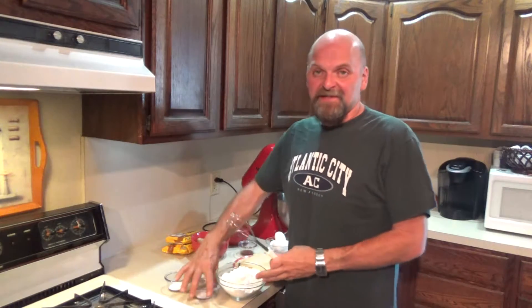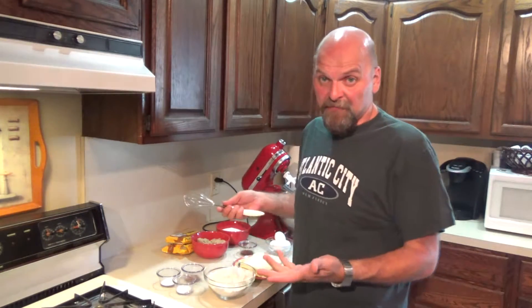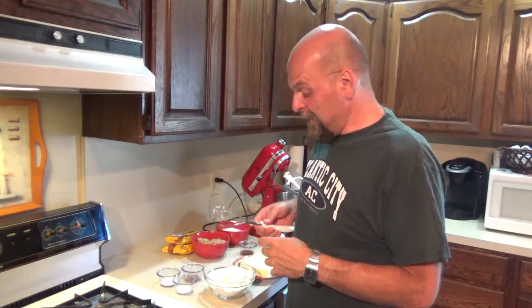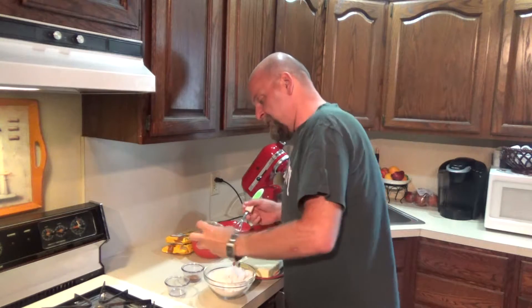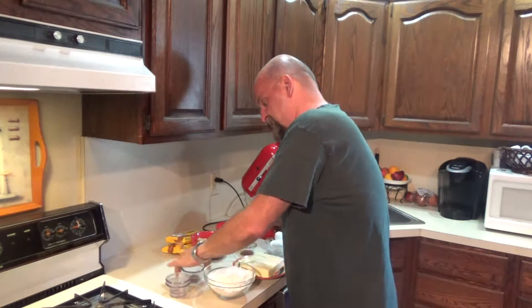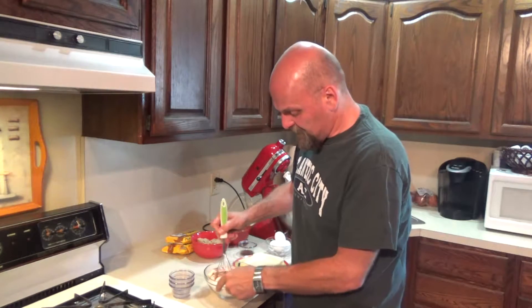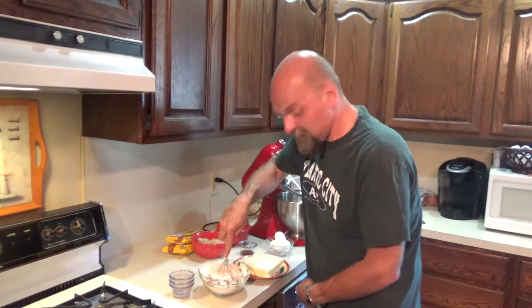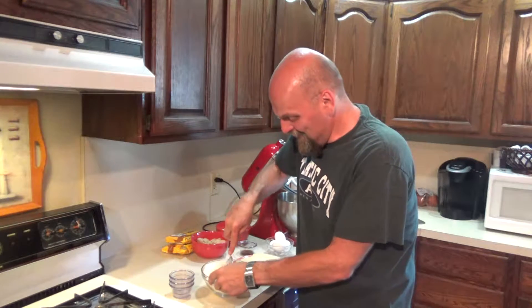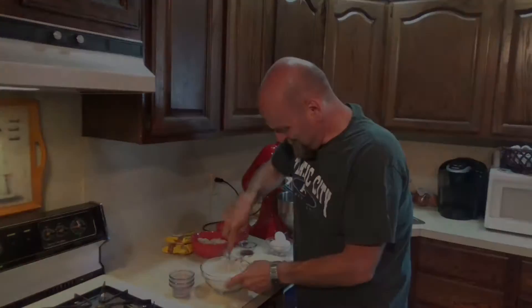First, take your flour. I doubled my recipe because I want to make a whole mess of these. I've never done them before, so I don't even know if they're good, but I'm guessing they're going to be. Take your flour, salt, baking soda, and cinnamon, and just mix them all together in a bowl. Probably should have used a bigger bowl, but they're all in the machine right now.